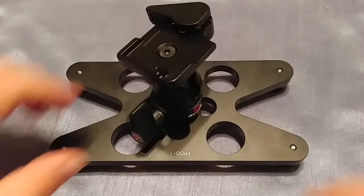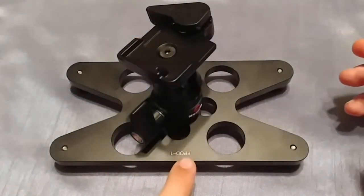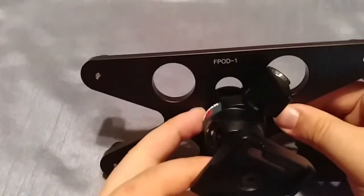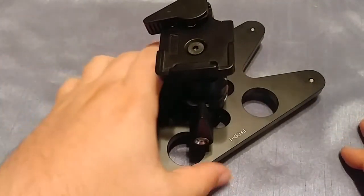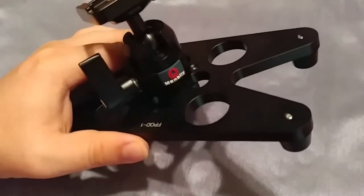First off, this is the Desmond — D-E-S-M-O-N-D — FPOD1. Sorry, it's upside down. I forget what the actual description of it was, but the Desmond FPOD1 is what it is. I want to say it was about $29 when I purchased it, and this is August of 2017.